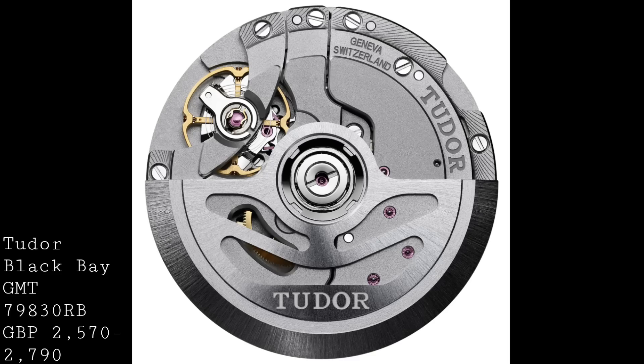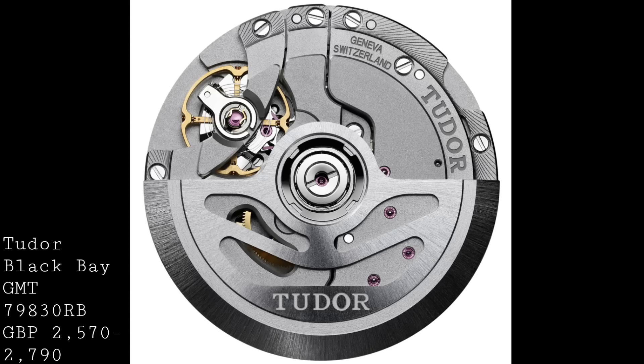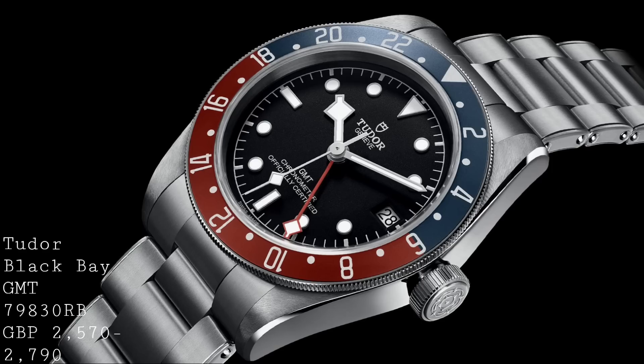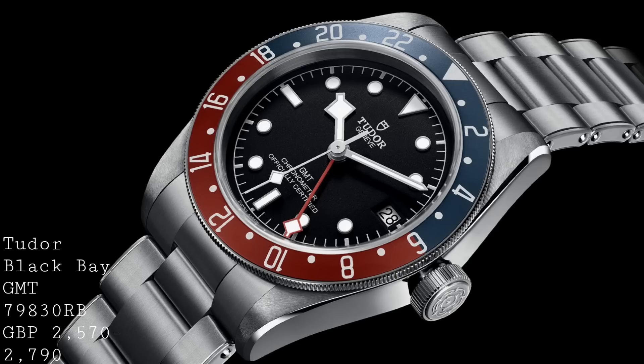It features the free-sprung balance seen in these Tudors with the balance bridge as well, which allows the watch to be more stable in terms of timekeeping. It also features a silicone balance spring to help with timekeeping but also anti-magnetism. This new Tudor is a phenomenal package as a whole and offers a great deal to the buyer. Prices will vary between £2,570 and £2,790, depending on whether you go for the strap or the bracelet.